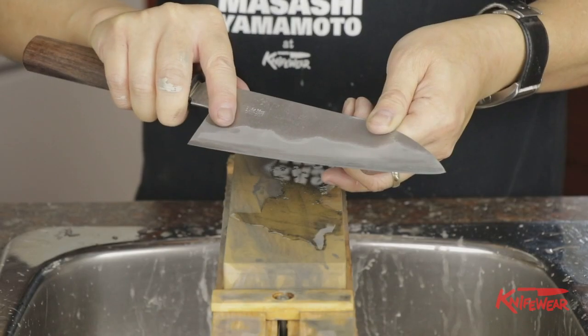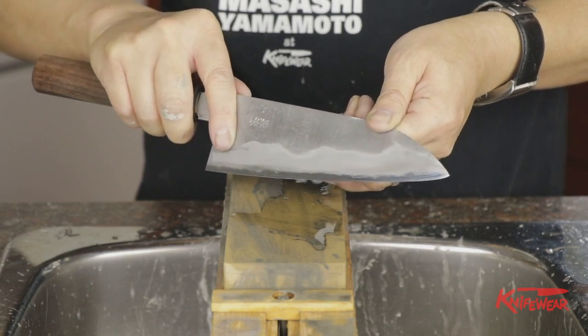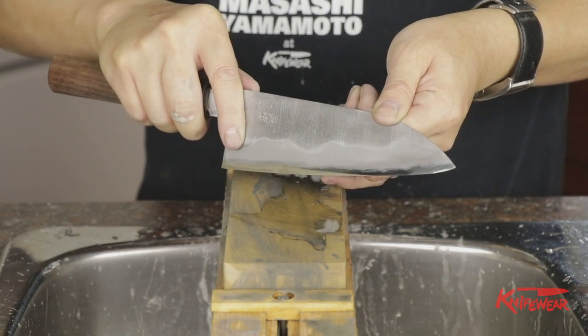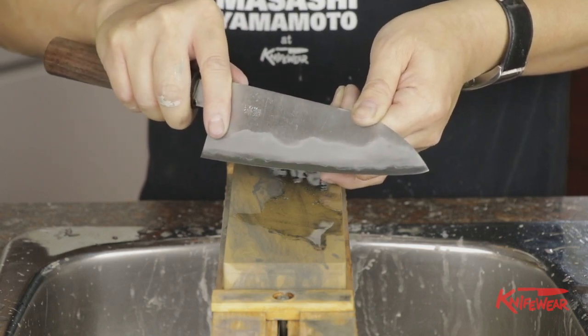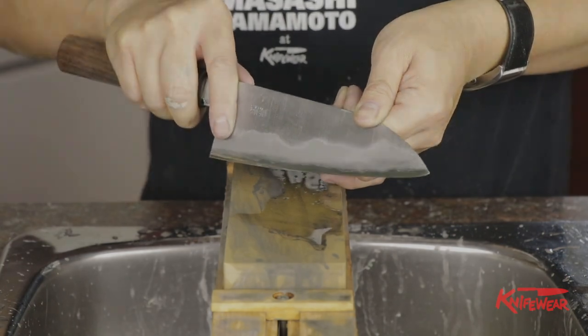As you can see, the core steel got polished up very nicely, but the outside layer keeps its haze — the kasumi finish. You could definitely go up to 8000 grit if you like, but this is purely aesthetic, so you don't really have to. Now you know how to hot rod and what hot rodding means. To finish your edge, check out our how-to-sharpen video — there's a link in the description below. Thanks for watching.